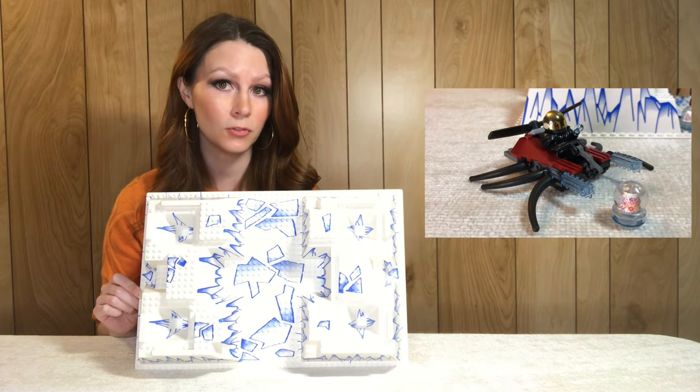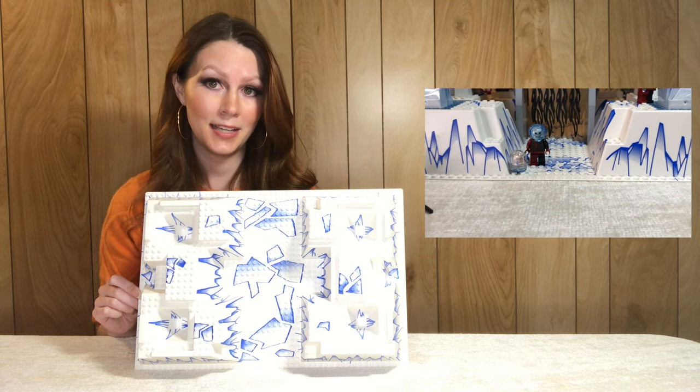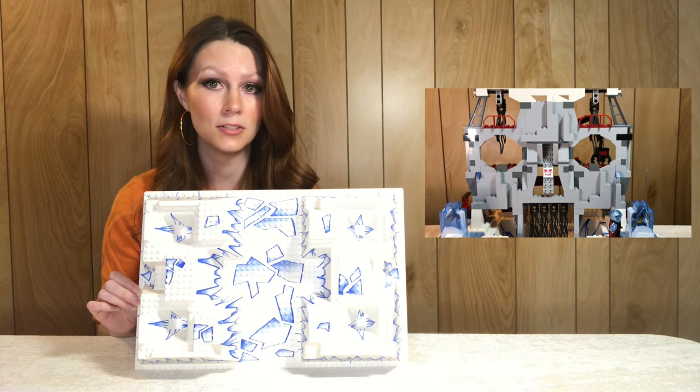Here we have the base plate from Ogle's Mountain Fortress, set 4748 from 2004 — another set I just got recently. This design is exclusive to the set and the base plate sells on average for around 26 dollars.